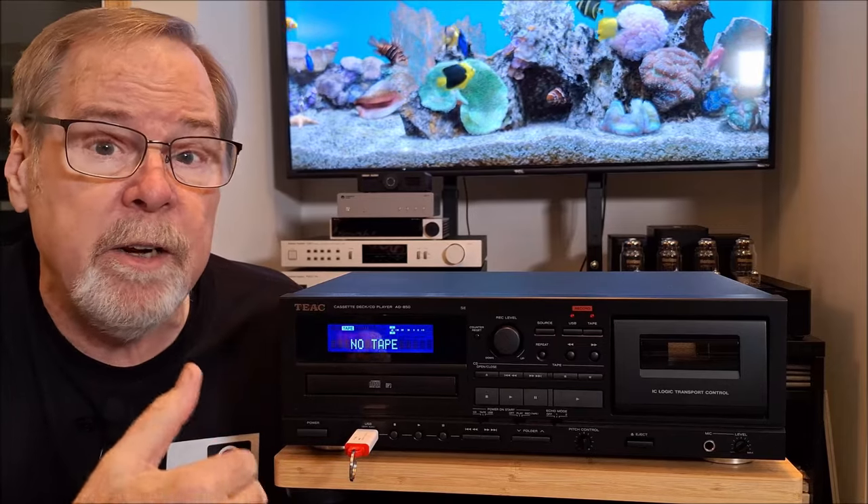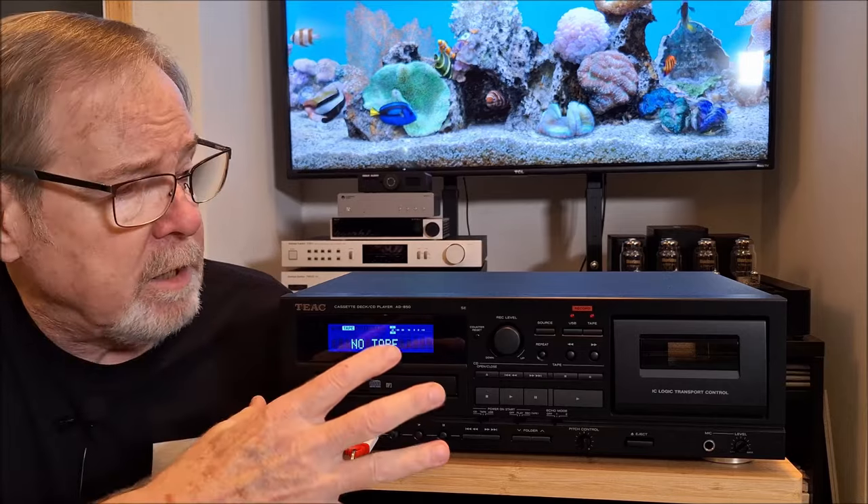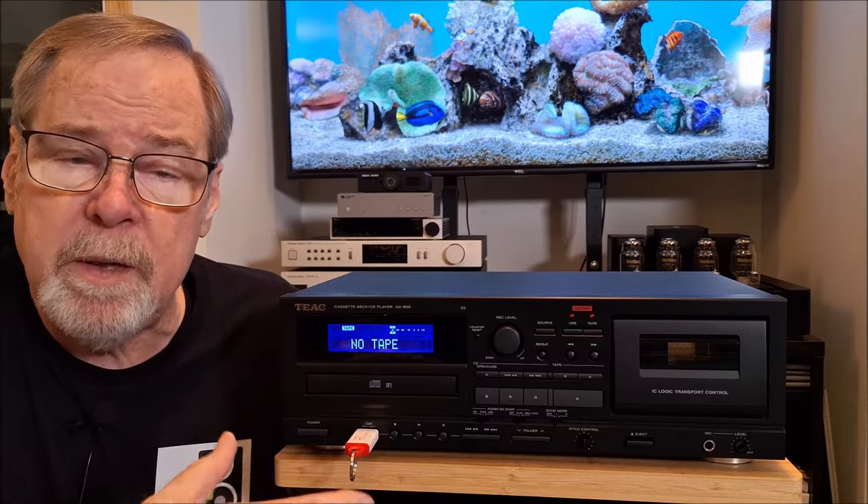I should have expected it because TEAC is going on 70 years, and it's all original ownership. TEAC is an acronym for Tokyo Electro Acoustic Company and I think it was founded back in the 50s. TEAC obviously has an amazing reputation for tape recorders — reel-to-reel, cassette, all different kinds. And there is some real thought and real engineering that went into this particular product. So we're going to take a closer look at it. I'm going to zoom in on the faceplate and run through some things on it.